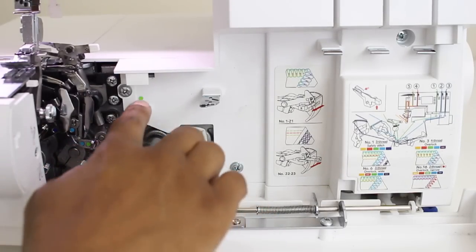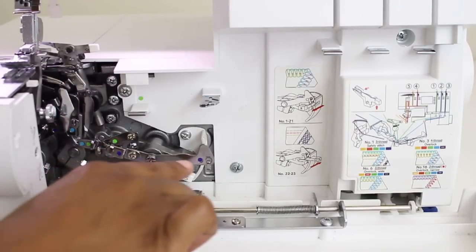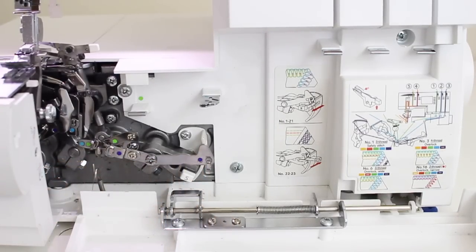I just want to give you a close-up to see exactly what I meant by how they carried the colors over to the moving parts. The green is for the upper looper, the blue is for the lower looper, and the purple here is for the chain stitch coverstitch. Now let's go ahead and thread it. I'm going to be using the four-thread overlock, so I'm going to use four spools of thread and we're going to start with the upper looper.